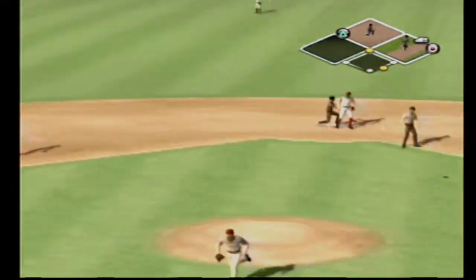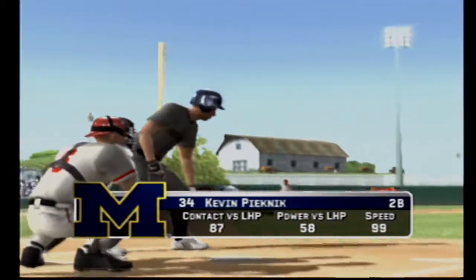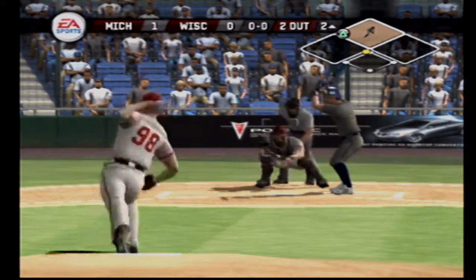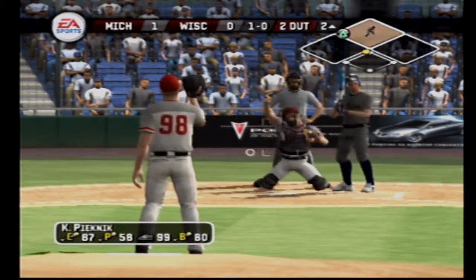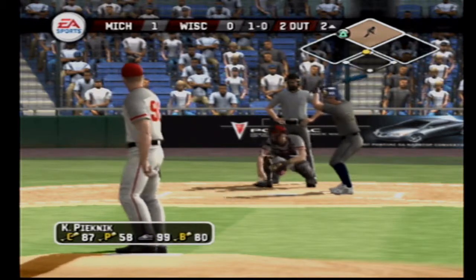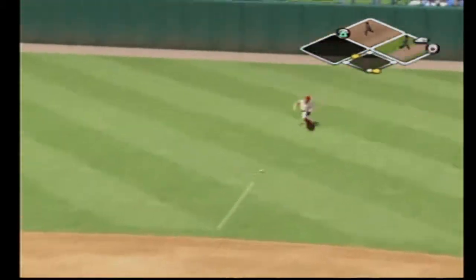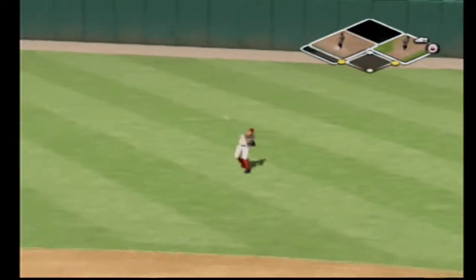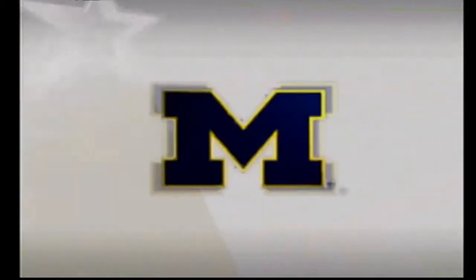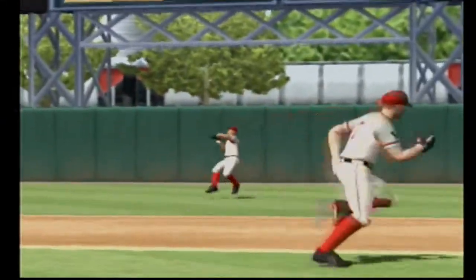There's a grounder to the left side toward the hole and throws him out at first. He goes down. Fastball misses one. Look out — a line shot, that one had eyes. He's on with a single — it's a great job of hitting the ball where it's pitched, ground ball through the infield, he's on there with a base hit.